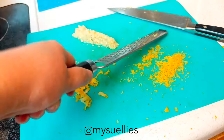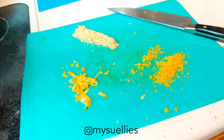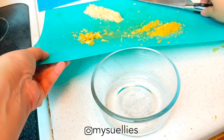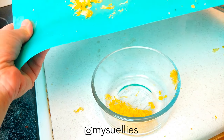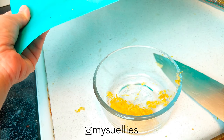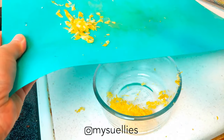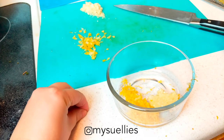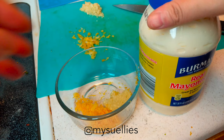I give it a thorough whack to get all that good stuff off the zester. Then I have minced garlic — I like mixing my sauces in the bowl I'm going to store it in, so it's just one less thing to clean. I ended up not using the papery part of my lemon zest.